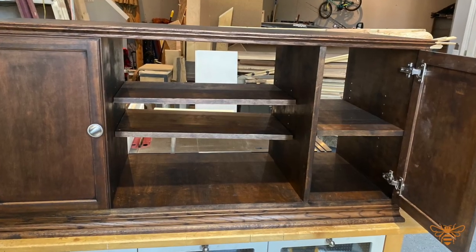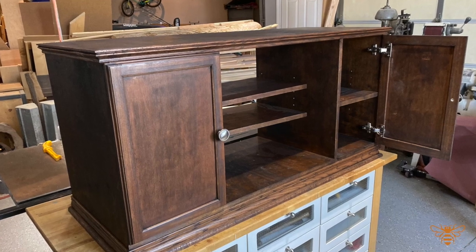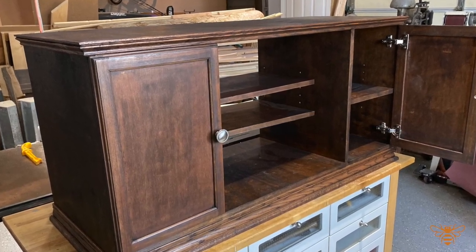I place the hinges into the door so they settle in nicely, then attach the door easily to the cabinet knowing each side will be symmetrical and level. Just come back and add the handles of your choosing — and there you have it, a nice media console.